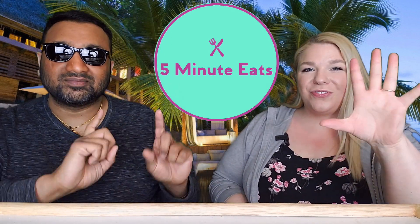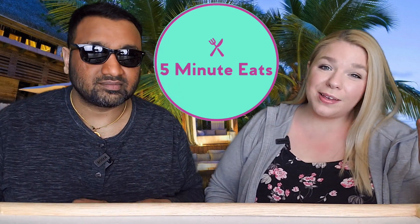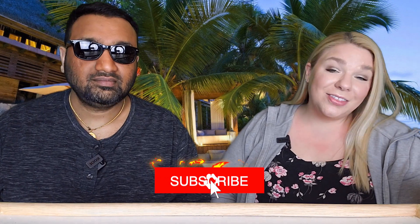Hey everyone, welcome back to 5 Minute Eats. We've got another beverage review for you today, and this one is a continuation of our previous beverage review. This is the second part of the Kwee juice drinks, and this one is called Power Drink Mango Juice Drink with Pulp, made with 50% real juice.